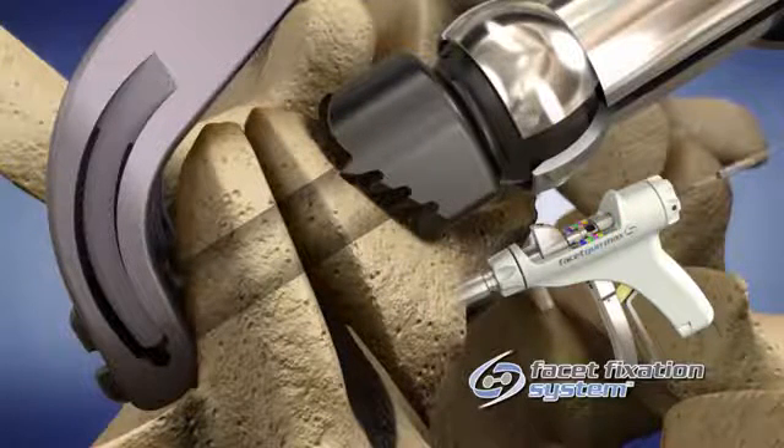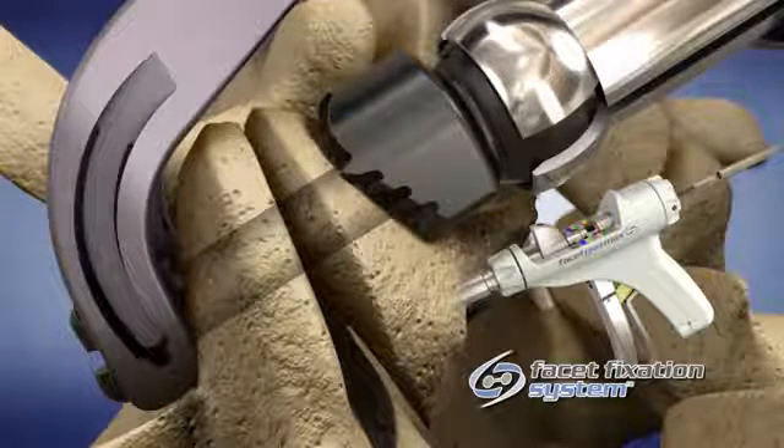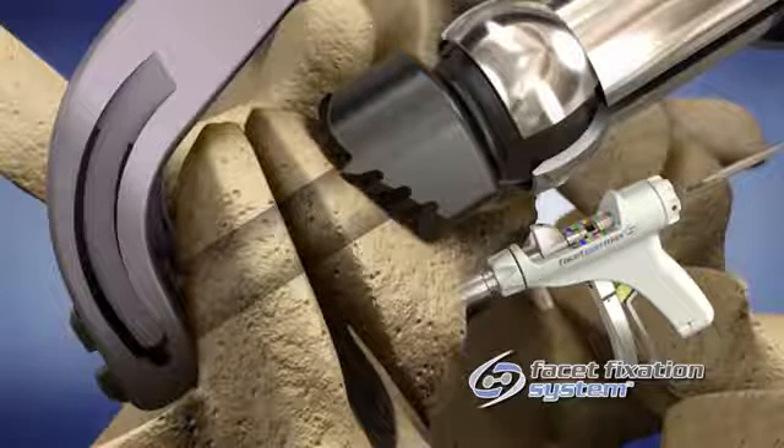Load the screw by inserting the hex head into the hex end of the driver and thread the retaining knob clockwise until finger tight.